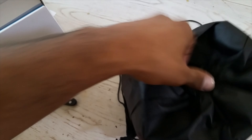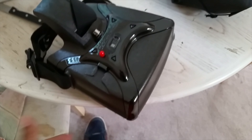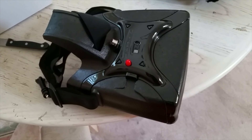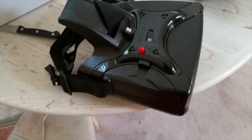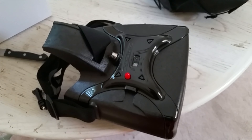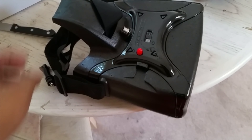It comes with a nice tote bag, and there they are — the Head Play HDs directly from Range Video. I got the black ones. I was a little nervous about the color, didn't know if it would get really hot during summer on bright days, but I like the all-black color.